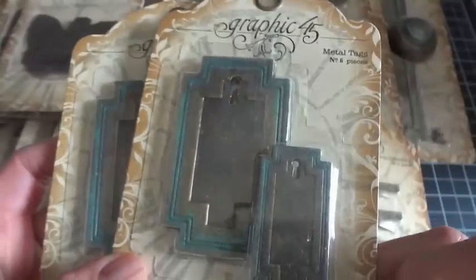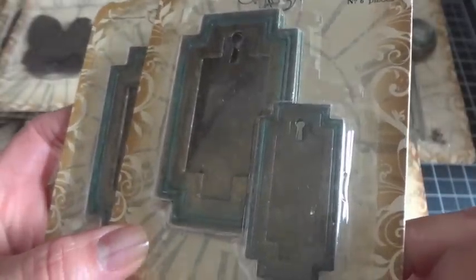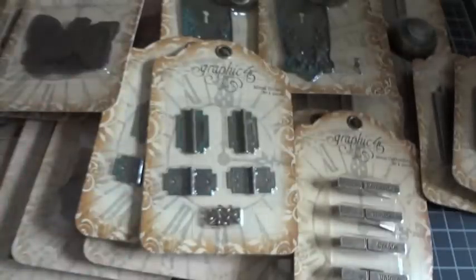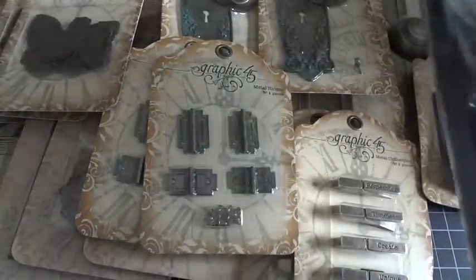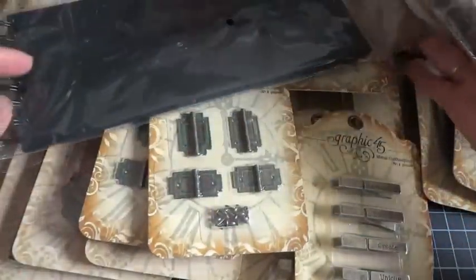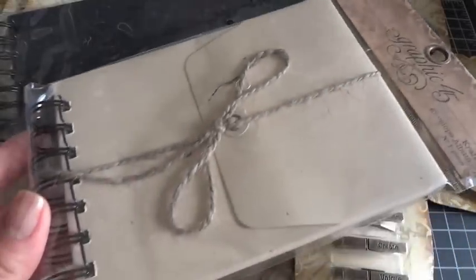Here are the metal tags. I really love how they already have that antique-ish patina color around the edges to make them look antique. And last but not least, I have the black policy envelope — if any of you have made a mini album using this, they're so fun — and this one is the craft envelope album.